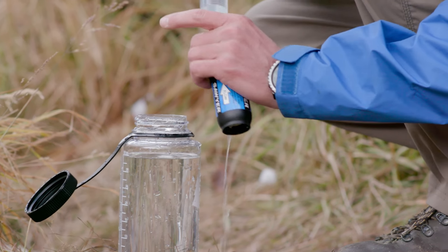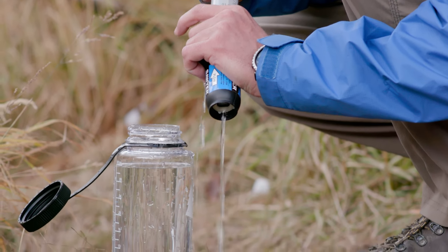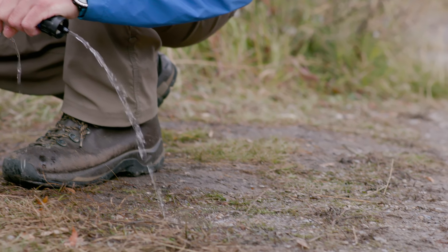The key to a successful backwashing is to be forceful. The filter fibers can handle up to 20 PSI. A good backwash can restore up to 98.5% of the filter's flow rate.